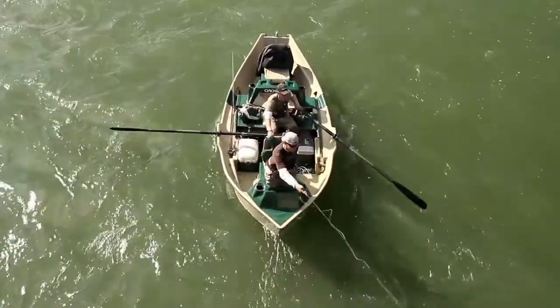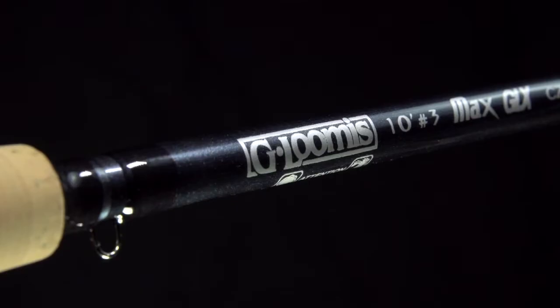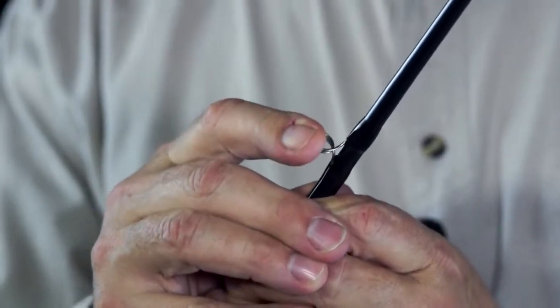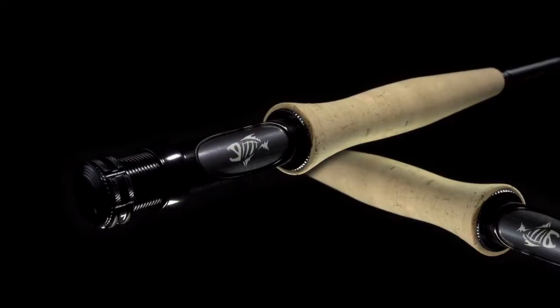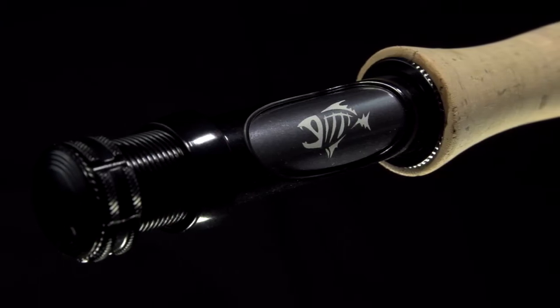But this longer firm fast action is wonderful for lift off and recasting to longer distances. Cosmetically, the Czech Nymphs have this gloss graphite gray kind of a look. They also come with recoil guides, very light in weight, which also enhances the sensitivity. Handles are very, very slender, and the reel seat is the cutout aluminum reel seat.